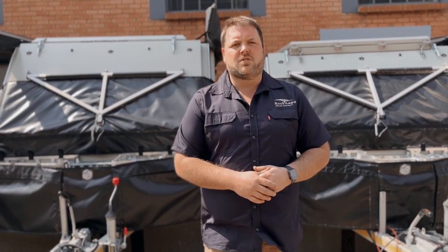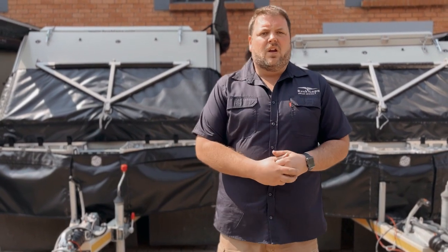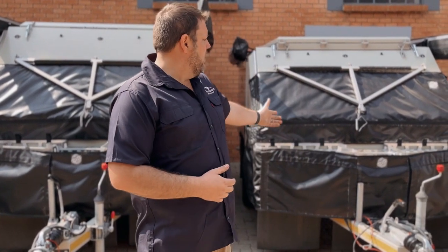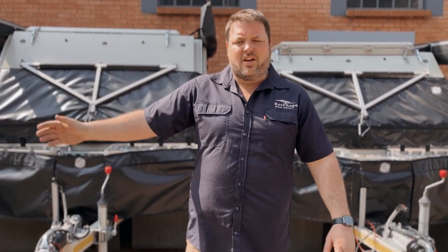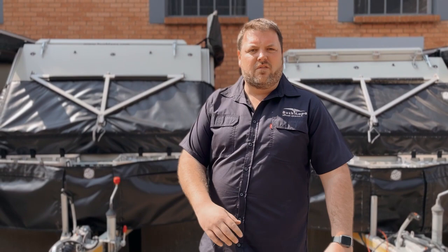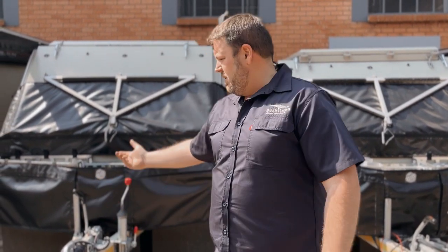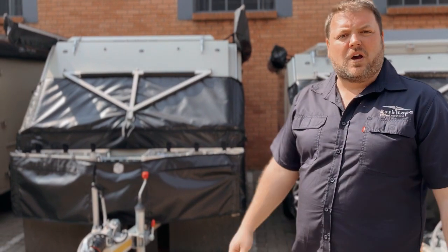Good day, it's Miche again, Bushlapos Centurion. I just want to show you guys the travel blankets that we make and supply. We've got a Miscarader here and a Rattle on my right hand side, which would be your left hand side. I'm just quickly going to show you guys how it opens — we'll do a close-up of the travel blanket and focus on some of the detailed aspects of it, and then we'll show you how it opens up.